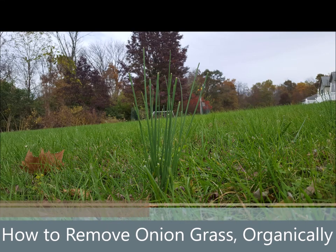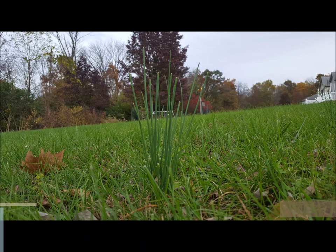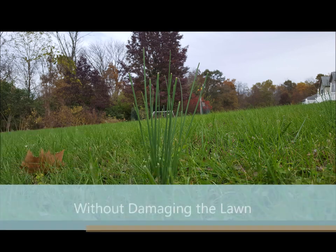Hey everybody, this is Grow It Build It, and I'm going to show you how to get rid of wild onions, wild garlic, or whatever you want to call it — onion grass — without damaging your lawn much and without using chemicals.